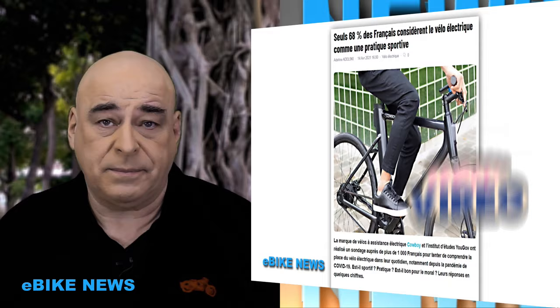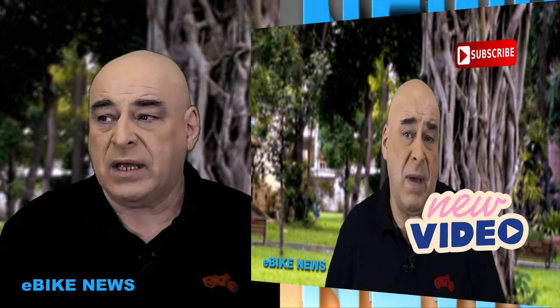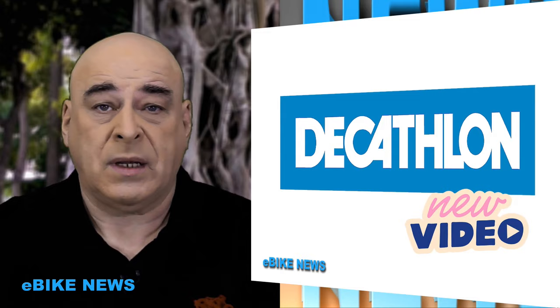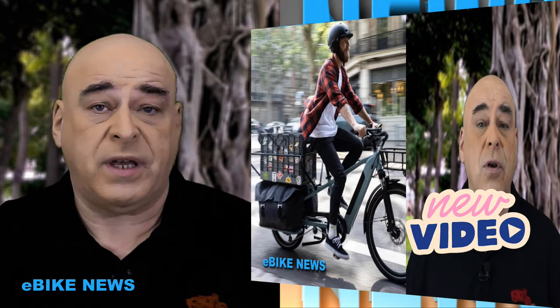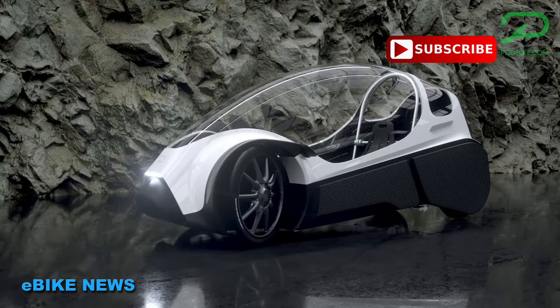Vous avez pu voir que dans e-bike news, j'ai essayé deux formats : le reportage et les petites annonces rapides. Les réponses à ma question sont restées assez floues. Vous pouvez toujours donner votre avis dans les commentaires ou par e-mail, et je verrai ce que je ferai pour 2022. Place maintenant à la découverte d'un vélo couché particulièrement adapté en cette saison.